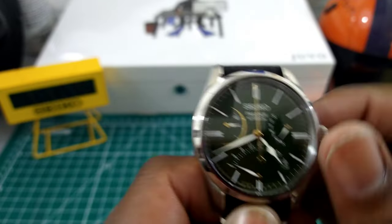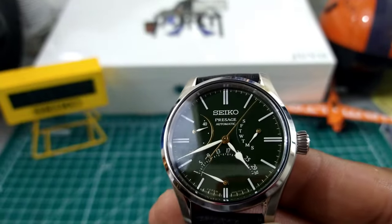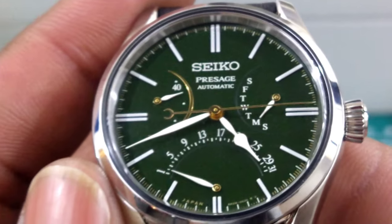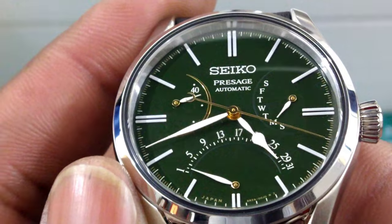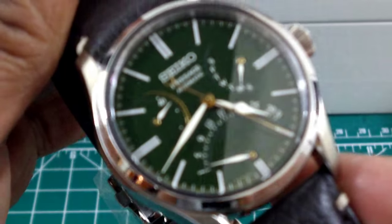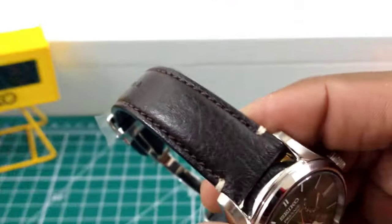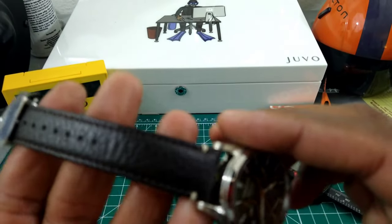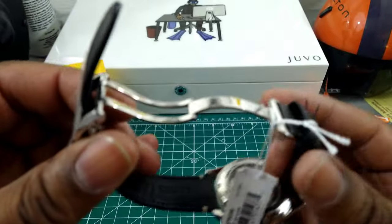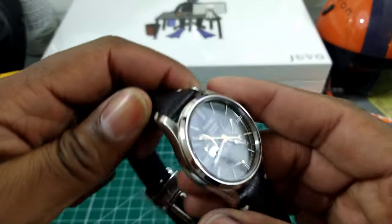This watch has 31 jewels along with that power reserve meter. Let's move in on the dial so we can see it better. It is a lovely, lovely green dial that is just picture perfect — an all-Japanese manufactured watch from Seiko with a fully integrated in-house movement. You get a beautiful dark chocolate brown leather strap with monotone stitching, a twin trigger deployant clasp, fully milled, signed Seiko.